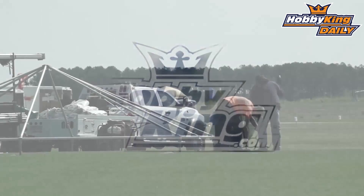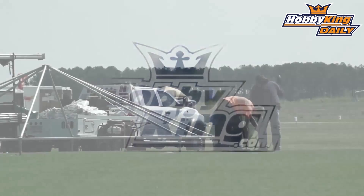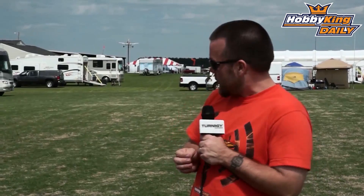Hi, this is Matt with HobbyKing here at CEF Week — the Southeast Electric Flying Festival — in beautiful Americas, Georgia. Join us throughout the week as we bring you information on new products, events, and everything else going on. Stay tuned.